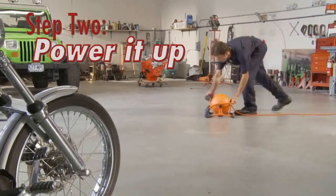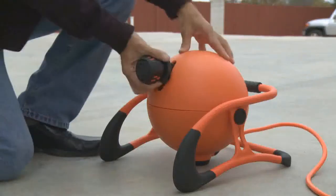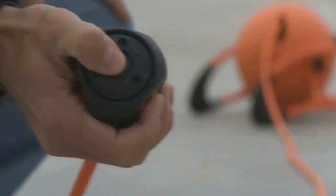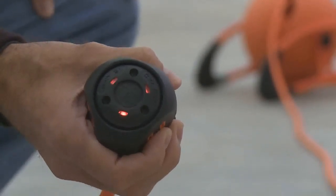As you pull the cord from the RoboReel, it will automatically power up at about 18 inches. LED lights on the receptacle ball indicate when the cord has power. Power can also be turned on remotely by holding the power switch on the receptacle ball until the LED lights come on.